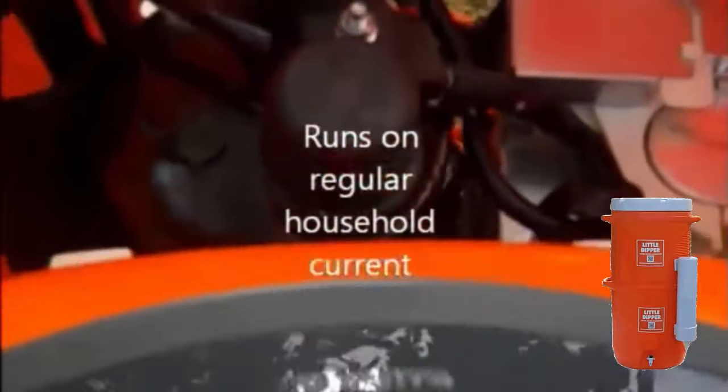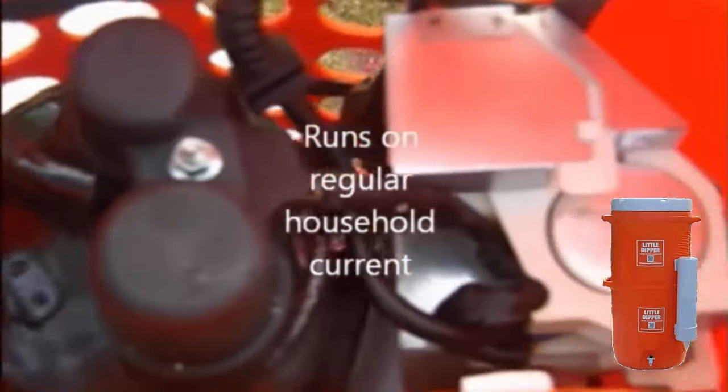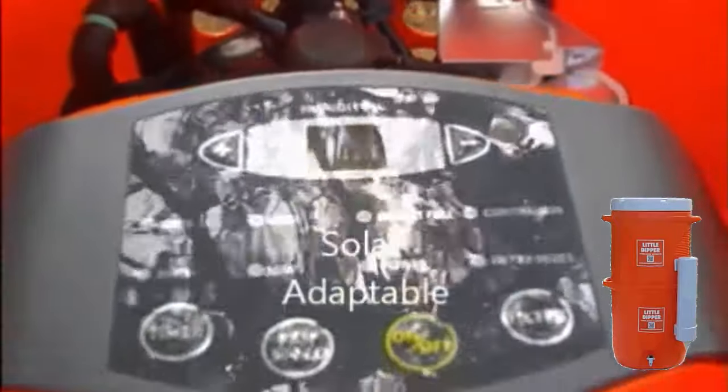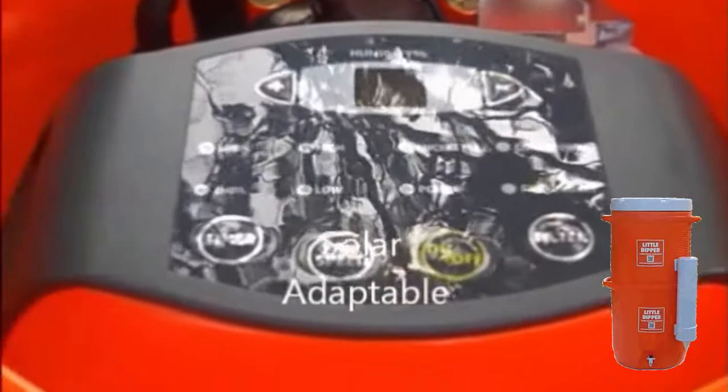Everybody should have one. It can sustain a family of five or six. Down at the coast, it's making up to ten gallons a day. Here, at 60% humidity, you're looking at probably about four to five gallons a day.